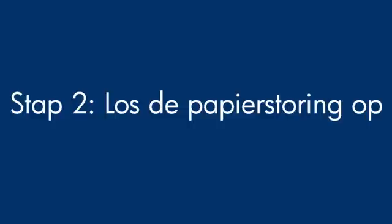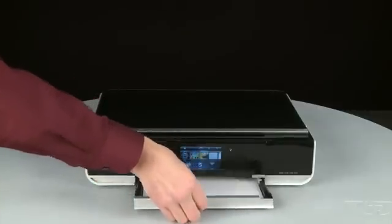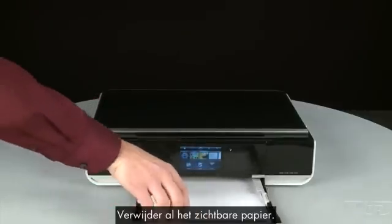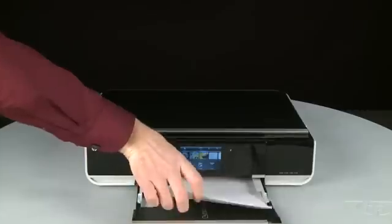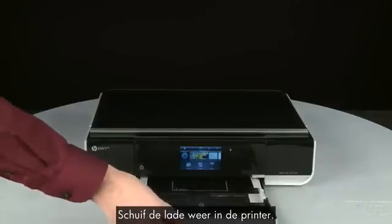In this step, we will clear any jams from the printer. Pull the paper tray straight out to extend it and remove any loose paper you see. Push the paper tray back into the printer.